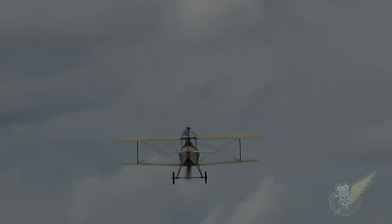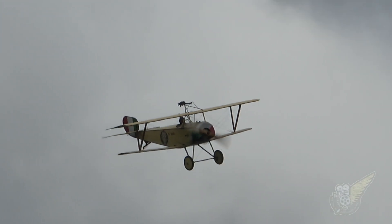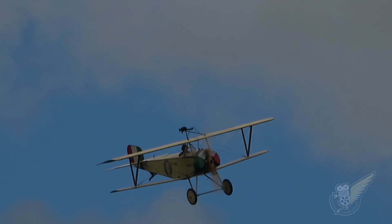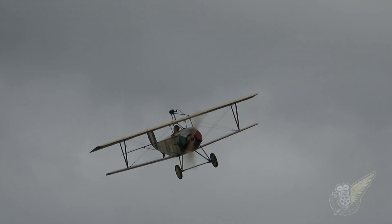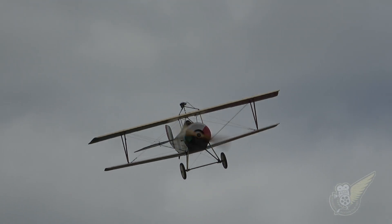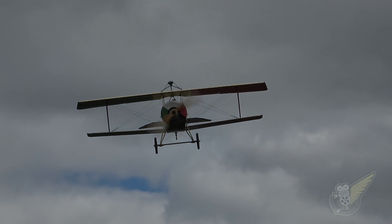The N-11 remained in service on the Western Front until 1916, and was used in front-line combat on the Italian Front until mid-1917, when it was finally replaced with more advanced fighter aircraft, including the French-designed Hanriot HD1.